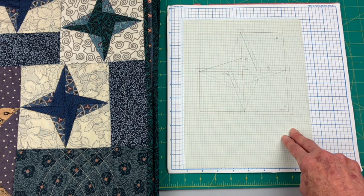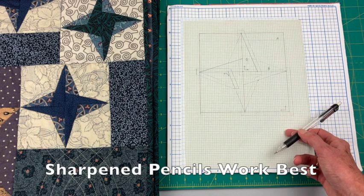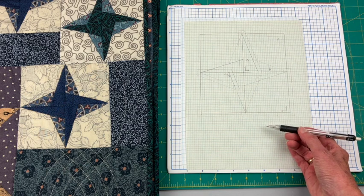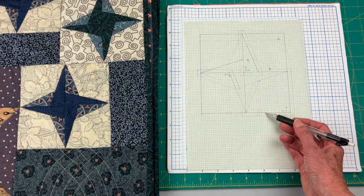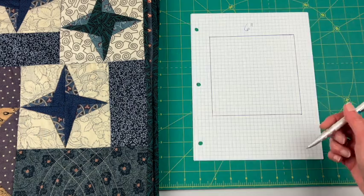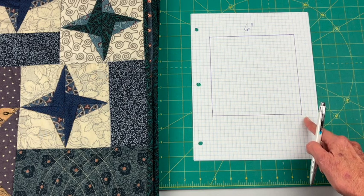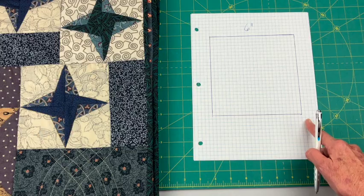For some blocks you might need eighth-inch graph paper in order to draft it properly, but for this one it's not necessary. When you're drafting a block you should use a mechanical pencil or a very sharpened pencil to make sure your pencil line lines up right on that graph paper line. Today I'm going to use a pen so you can see the lines, but at home you'll definitely want to use a mechanical pencil or a very sharpened pencil.